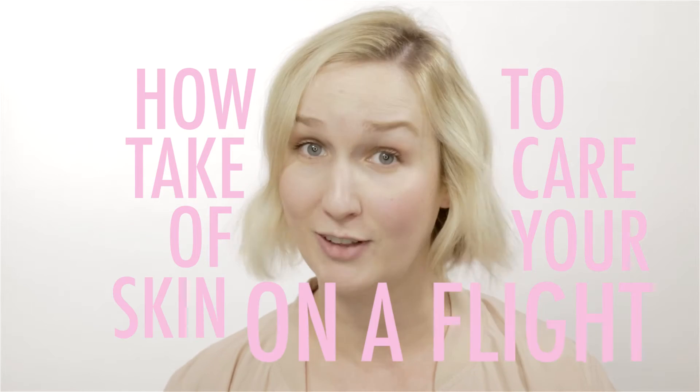Hey guys, I'm back and I'm sorry it's been so long since my last video. I've actually been working on a TV show that I've been hosting and that has wrapped — it got very busy. I'm back to YouTube and I hope this is a helpful video if you're one of the very lucky people taking off on any sort of summer travel, because this is how to take care of your skin on a flight.